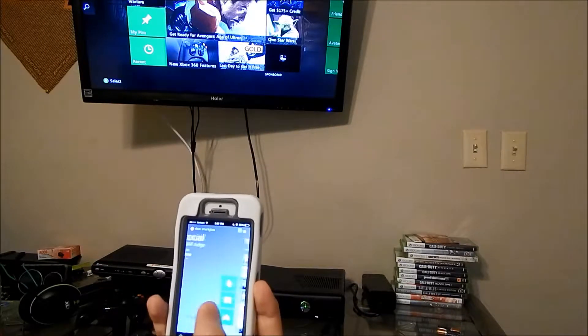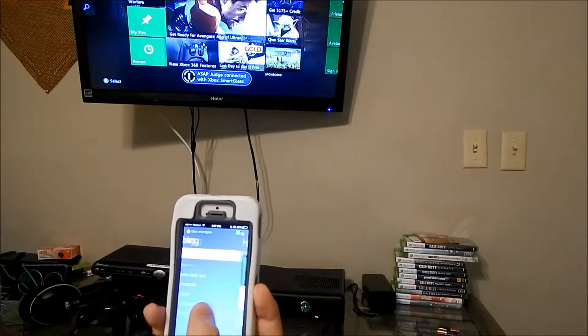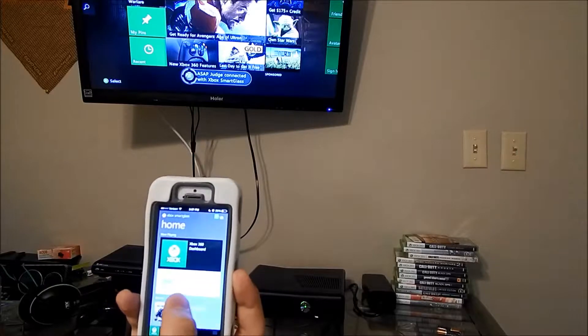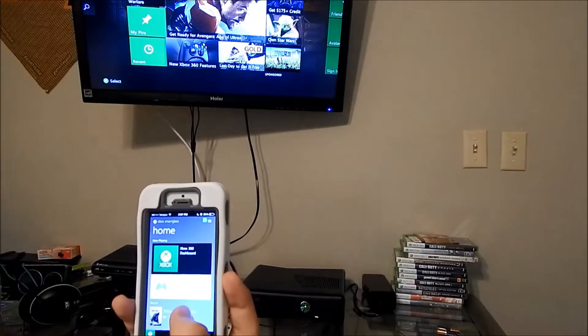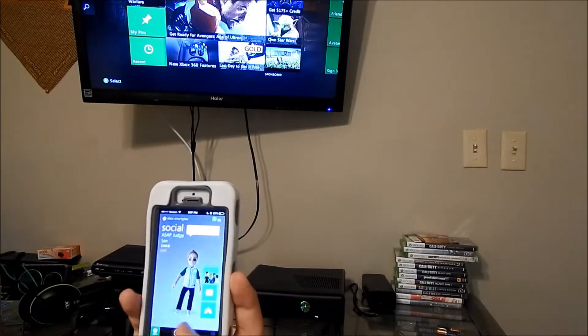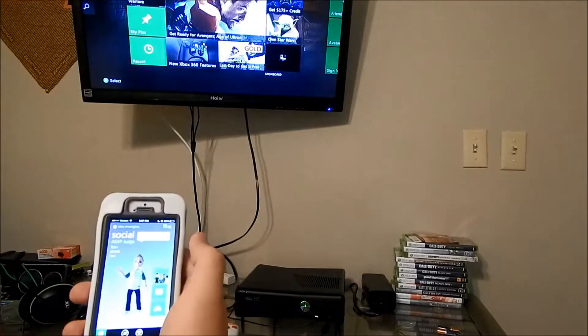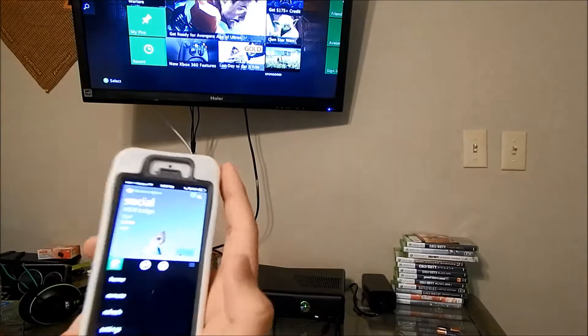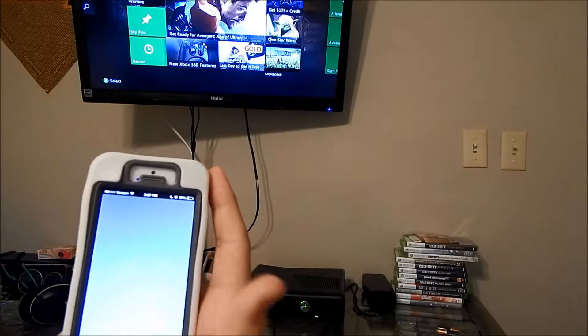From here you can see your friends, your recent games, and search your Xbox. It just popped up that I connected with Xbox SmartGlass. You can get it on iOS and on Android, and you can send messages to your friends or receive them when you're not on.